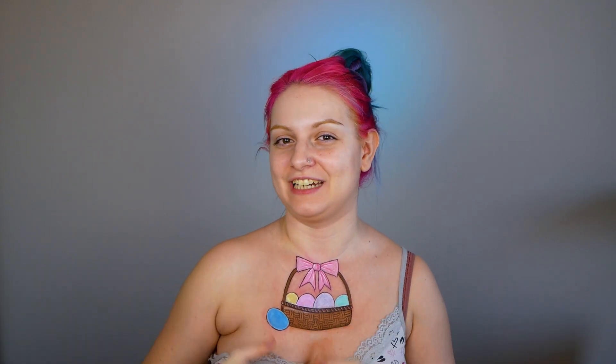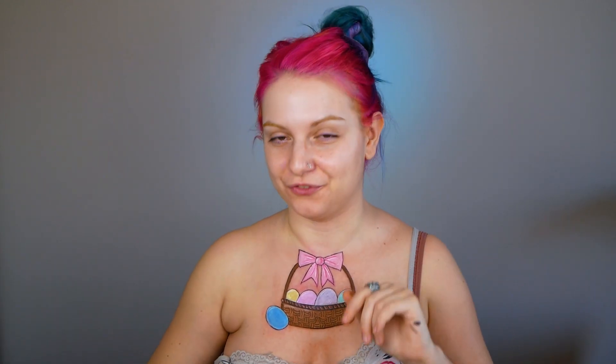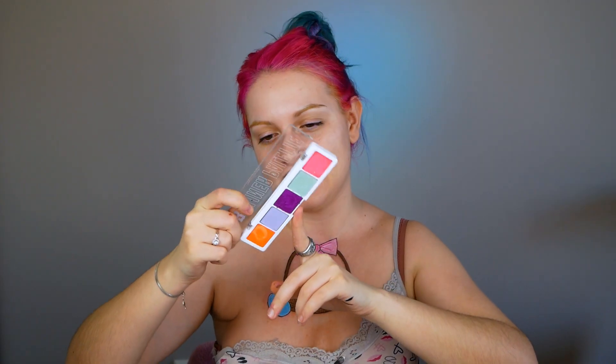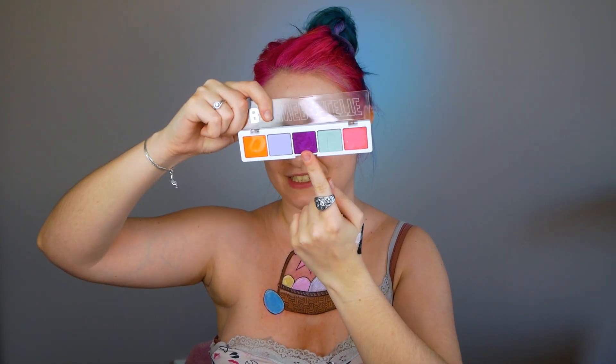Now with my liquid liner from Colourpop I'm gonna create all the lights on the eggs. Time to create some little drawings on the eggs! For this step I decided to use the Beauty Bay liner palette — basically aqua-activated eyeliners. I'm gonna start with the shade called Pixie, and I'm gonna go with it on the purple egg to create some tiny designs on it.